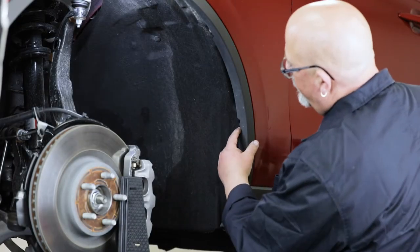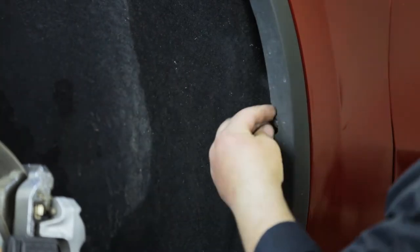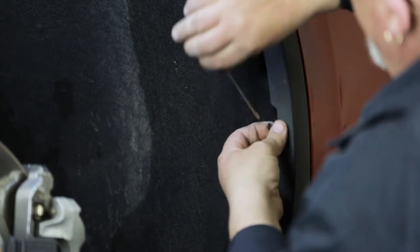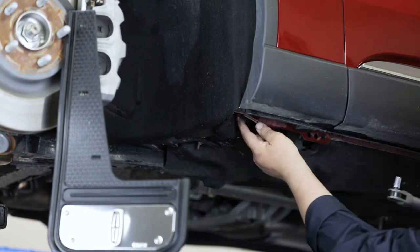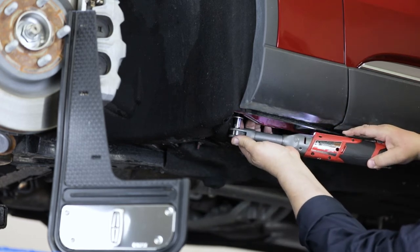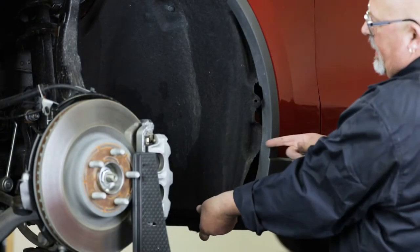To start, remove the push pin located behind the vehicle's fender. After that, use a 10mm socket to remove the M6 flange nut located on the bottom of the fender. Set this nut aside for later reinstallation. With the push pin and bottom nut removed, pull back the fender liner as shown.